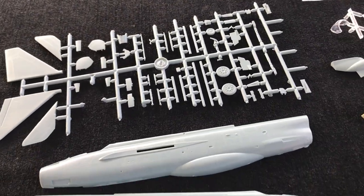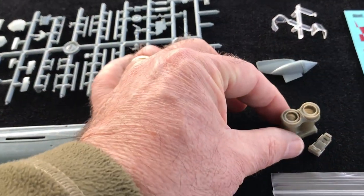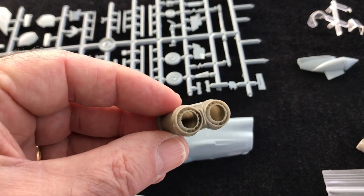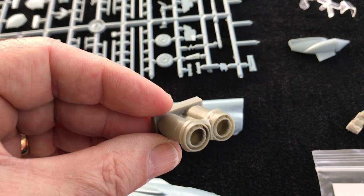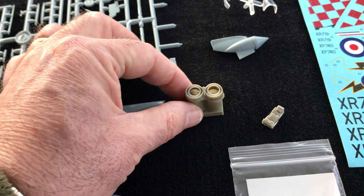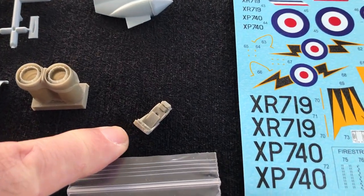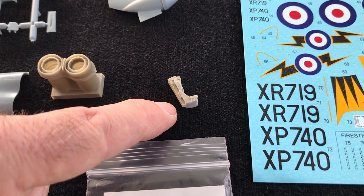And then one of the really nice touches is, of course, you get resin. And there's an absolutely beautifully cast set of afterburner cans here to go in the back end. Those are a real feature, as you can imagine, for the Lightning. So those are beautifully cast. Lovely little ejection seat, as you can see here — all moulded on really well, all the cushions and so on. Certainly looks good.